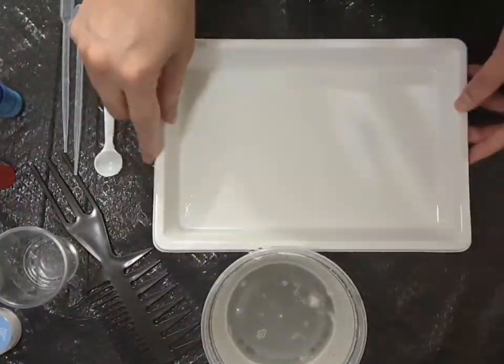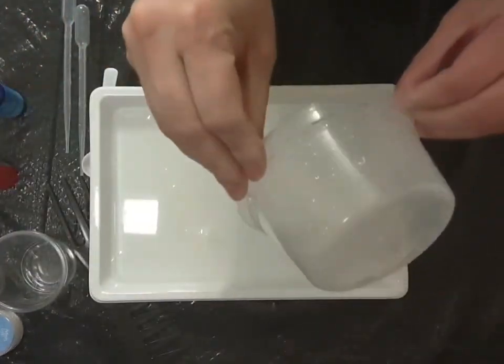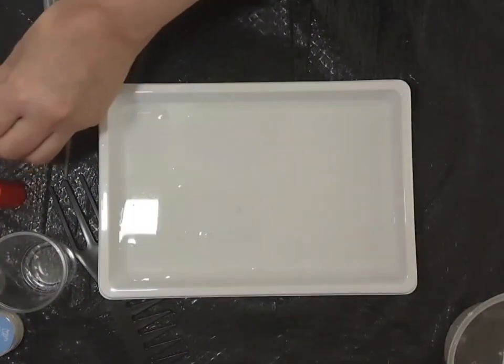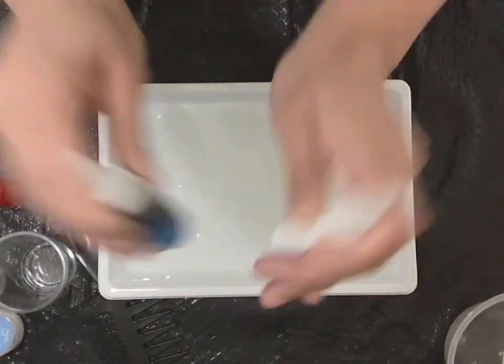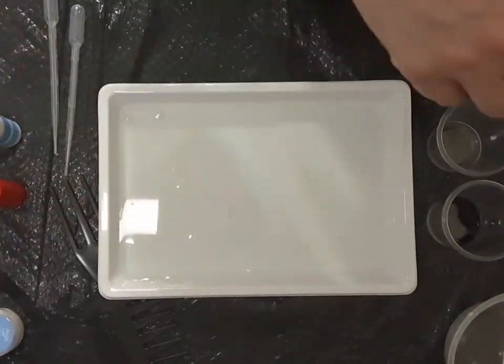We will now put this mixture into the tray. We will shake the paint bottles very well before using.